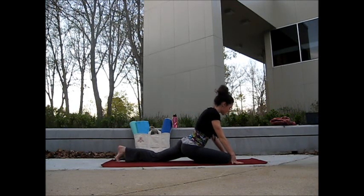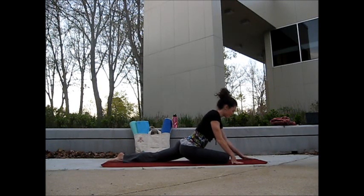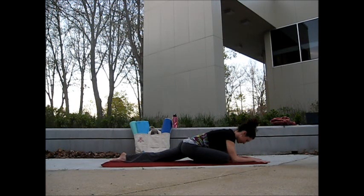Curl the left toes underneath, walk your left foot back. Once you're nice and low, drop down onto the forearms. Stay with your deep breath here. As you exhale, think about sinking down into the hips, really opening up that right side.